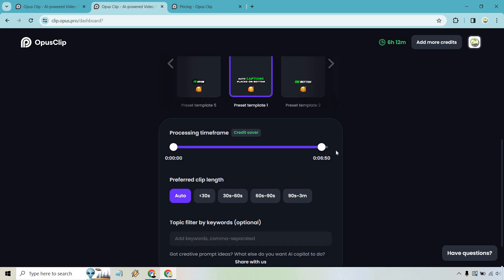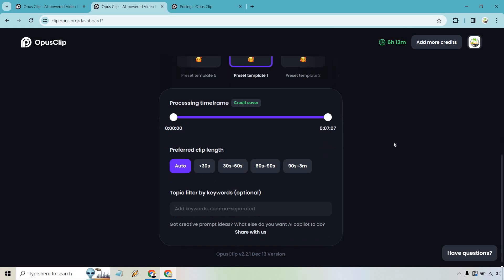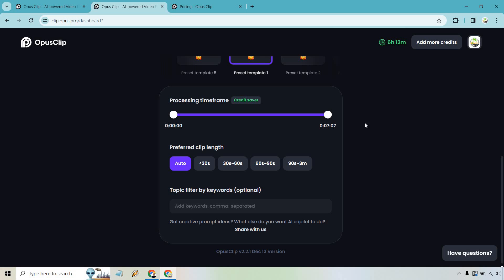There's also a preferred clip length setting. If you're going for shorter content, I'd recommend 30 seconds or less — or 30 to 60 seconds. It's up to you, and you can go longer if you want.